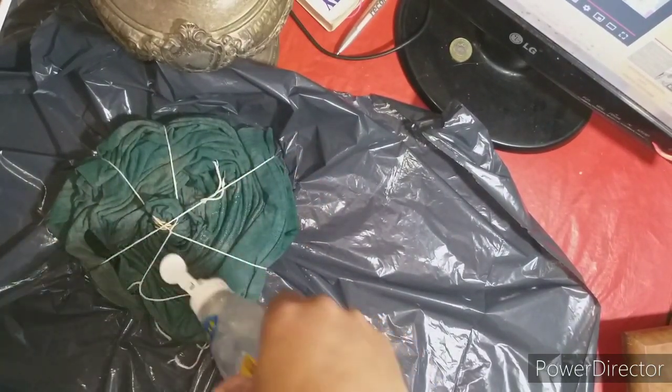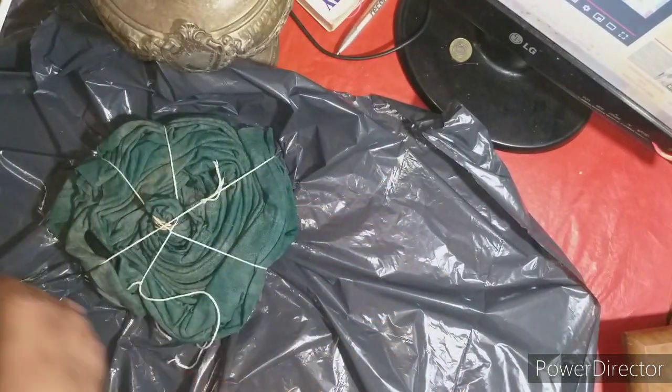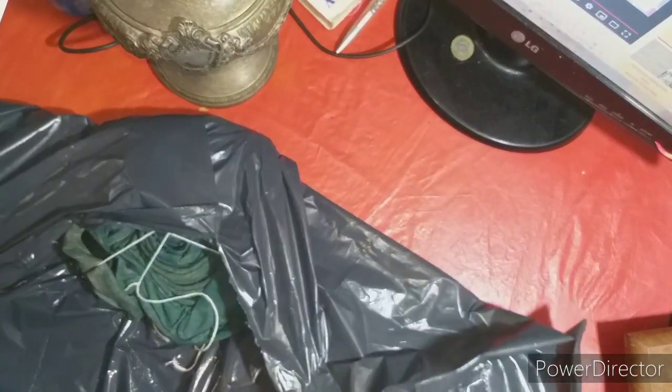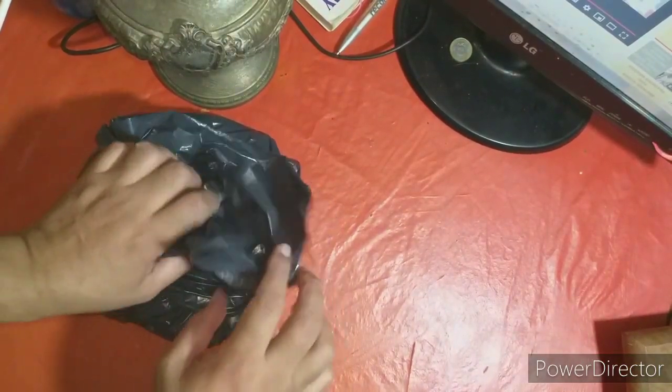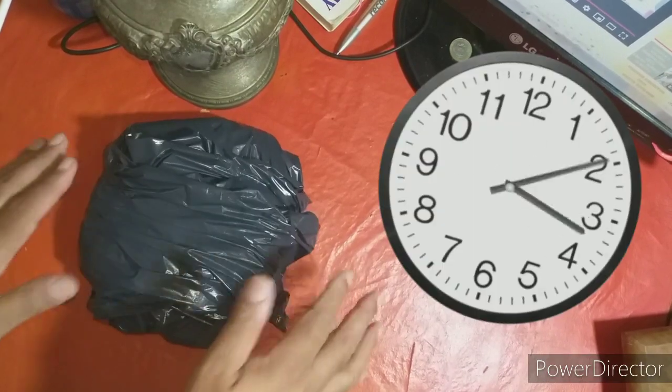Entonces terminamos de aplicarle todo el hipoclorito. Lo vamos a cubrir con este nylon — para eso era el nylon. Lo cubrimos y lo dejamos acá reposar por dos horas. Dos horas. Y en dos horas vemos el resultado.